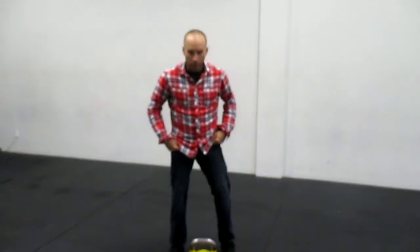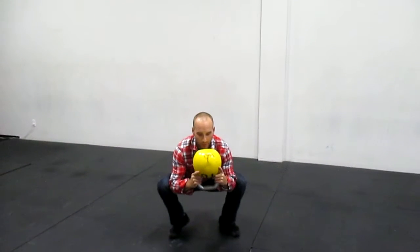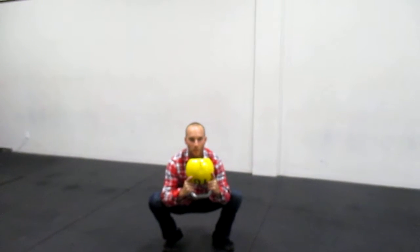It's called the Russian Babymaker — very funny name, I don't know where it came from. If you have some weight at home, a dumbbell or a kettlebell, you're going to grab it. You're going to get nice and deep into your squat and you're going to take your elbows and pry your hips apart, and using the weight of the kettlebell, you're going to get nice and deep into this squat.